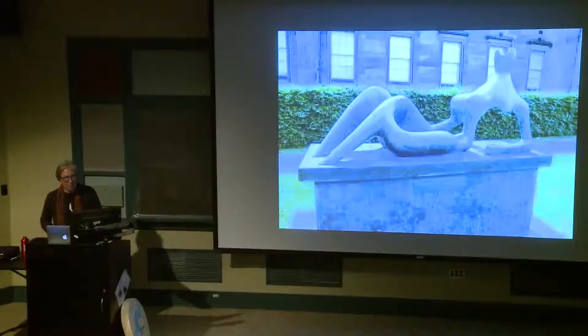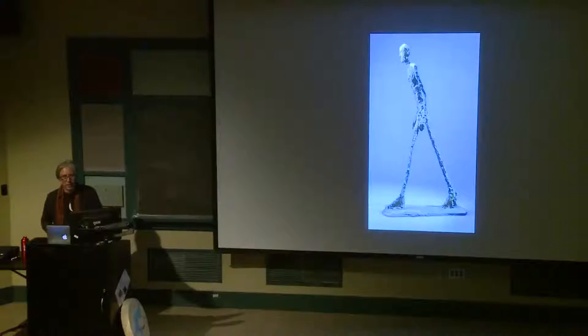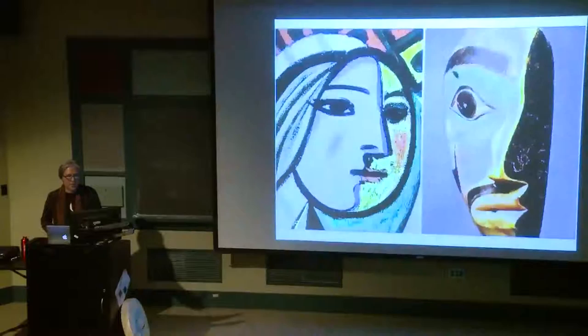Students here might know there is this movement called primitivism, which the modern artists were looking at objects from Native America, from Africa, from oceanic cultures, and then making things that kind of looked a lot like that. It gets to the question of were they appropriating certain kinds of styles.